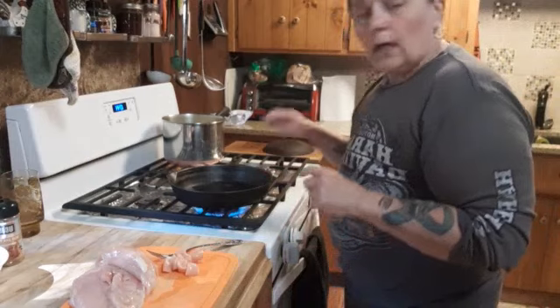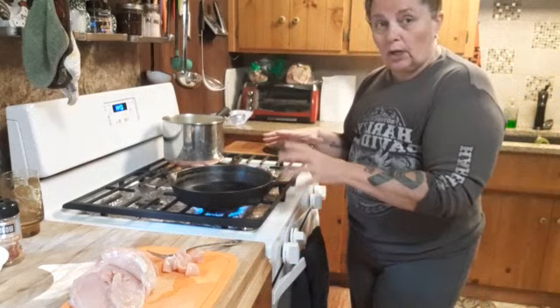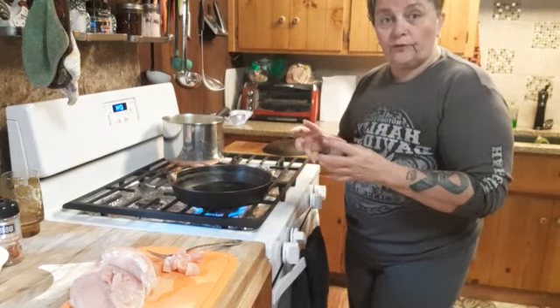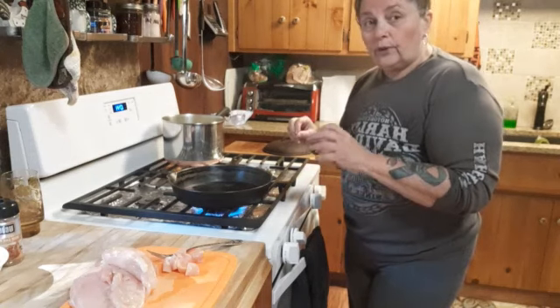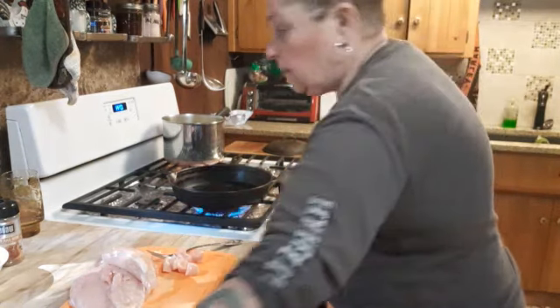Another thing I do is I don't add any grease or fat to my pan. I put a little bit of water in and then turn it on until it gets really hot. Because if you add grease and fat, that will be transferring into your soup — and grease and fat can help turn your food rancid. So you want to take out as much fat as possible when pressure canning. I even cut off the pieces of fat that are on the chicken.